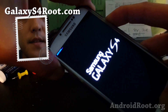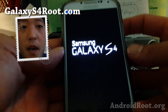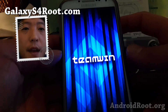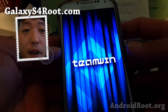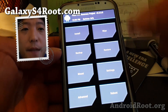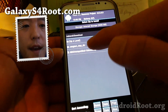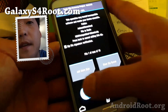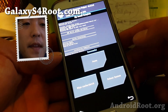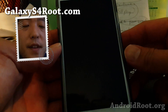Let go of all the buttons and you'll boot into ClockworkMod Recovery or TWRP, depending on which one you installed. For ClockworkMod, use 'install from SD card' and find the file. For TWRP, go to Install, go to your downloads, find the zip file, and install it. That's pretty much it — go ahead and reboot.